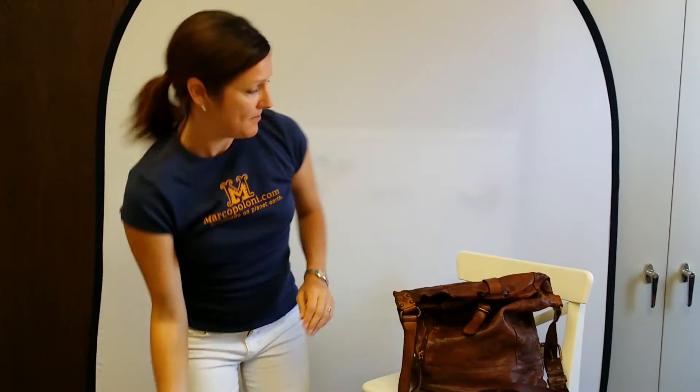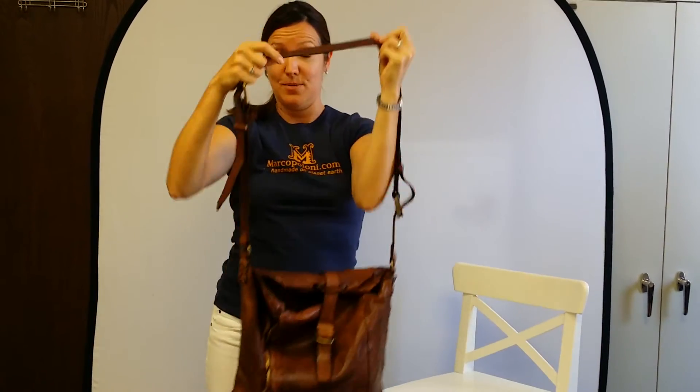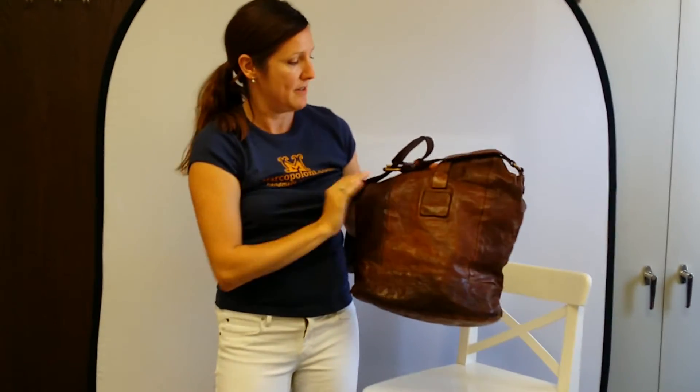It also converts to a crossbody bag by just adding the removable strap piece, and the back features the signature Campo Maggi patch.